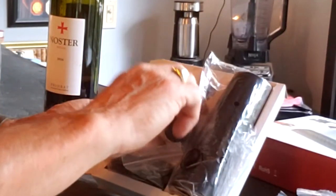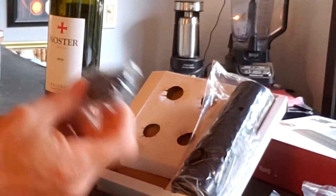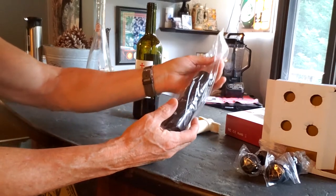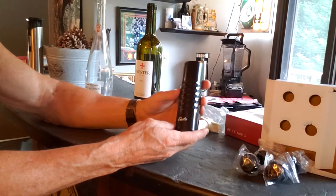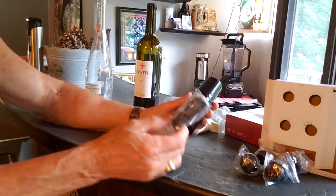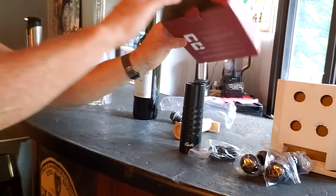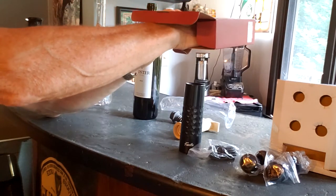This is actually an automatic one — you don't have to do manual pumping. That's why there is a charging cord included. It does come with some directions at the bottom of the box as well.